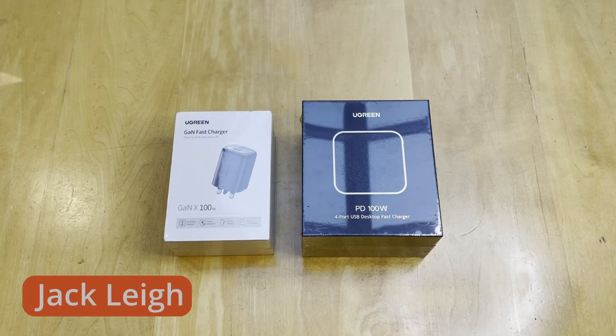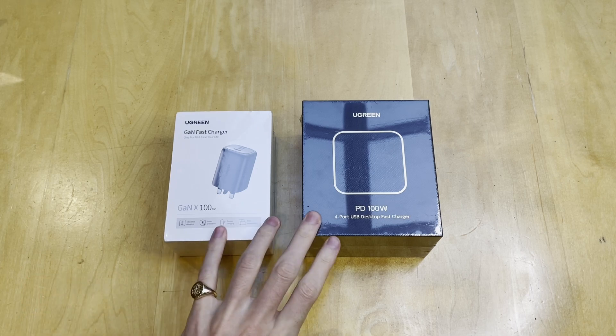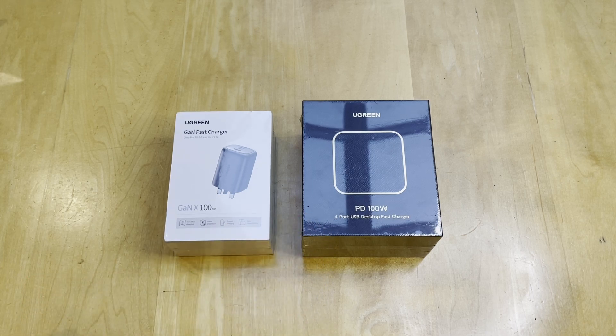Hey guys, Jack here. Welcome back to the channel. Hope you're all doing well. Now I have here two products from Ugreen. They are the 100W Gallium Nitrate chargers. These are their new products that they've just released and they've sent out for me to check out, but this is all my own thoughts and testing.